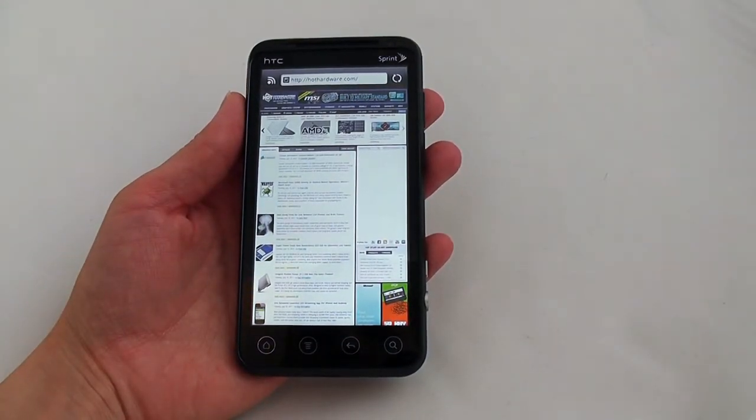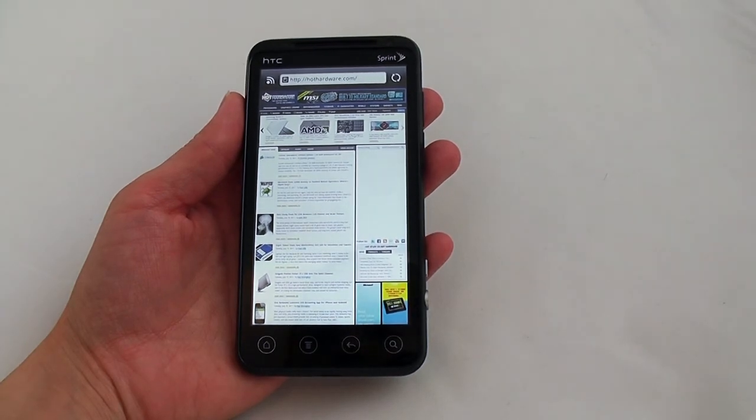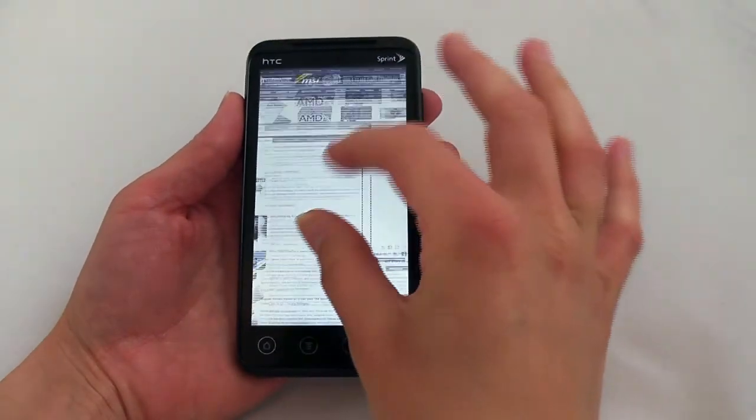Taking a look at the browser, you can see we have our favorite site loaded up here. The phone is very, very responsive to pinch and zoom controls.